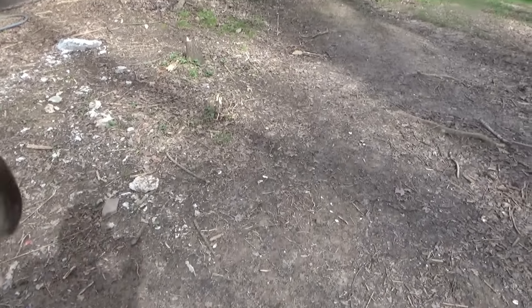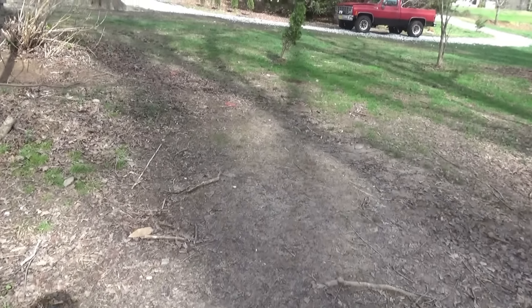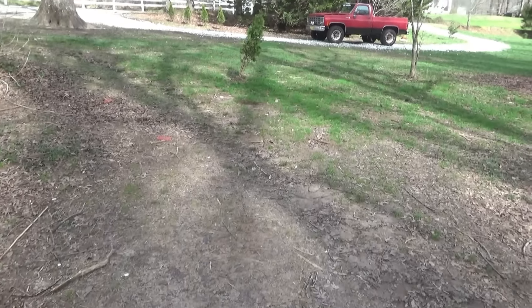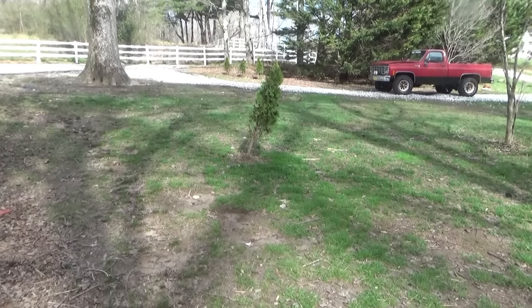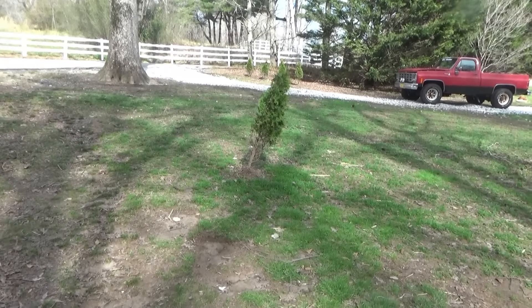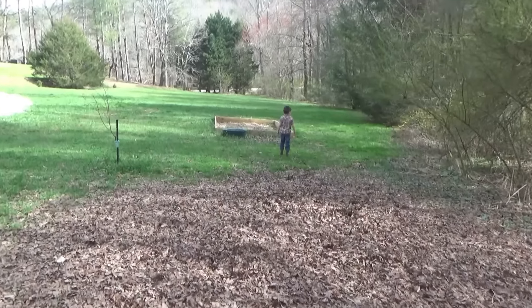We've spotted a bird in the front yard. Manly always likes to see if he can sneak up on them and grab it. You think you can catch it? Yeah. Go slow. Uh oh, there it goes. You got close.